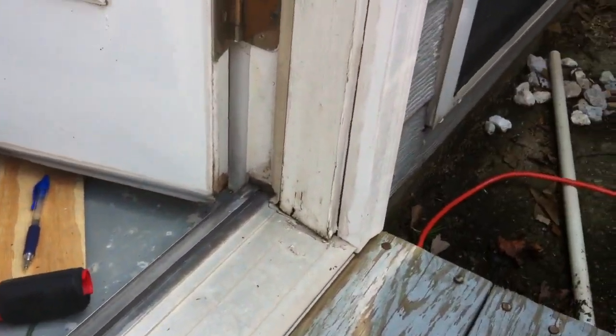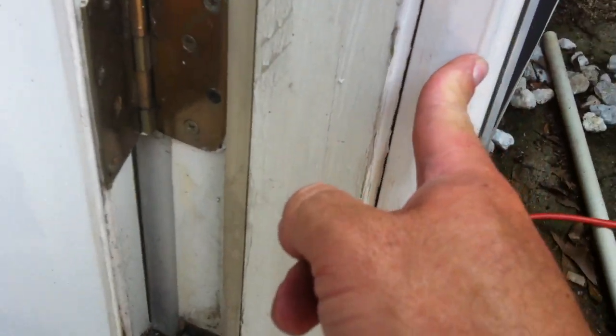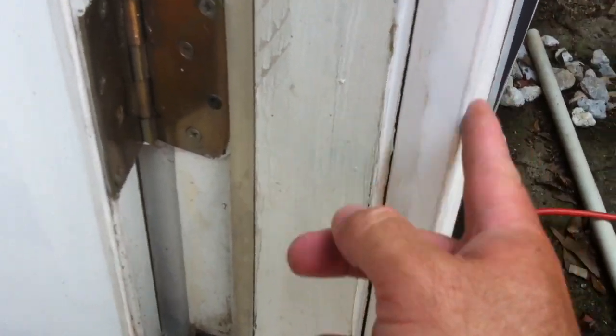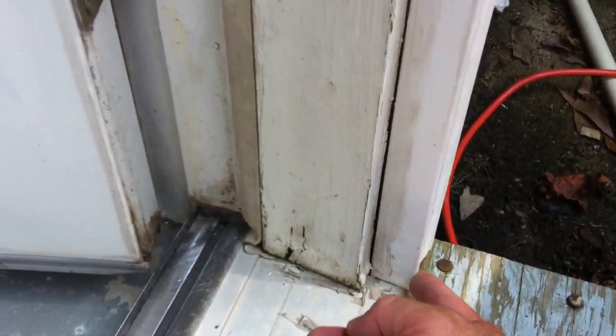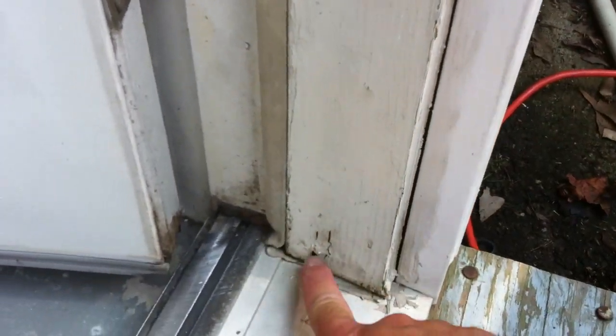The other side — this is where the leak is. This brick molding right here is newer; it's some kind of composite material. It has absolutely no water damage. I don't know if it's a type of plastic or aluminum or what, but that's pretty sturdy.